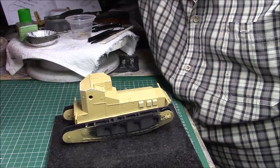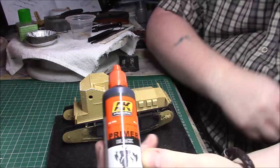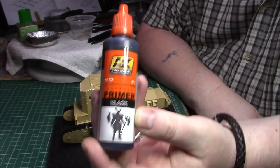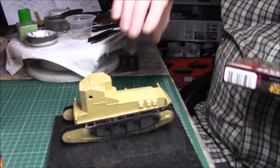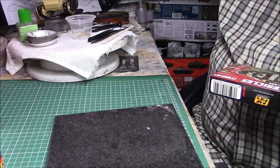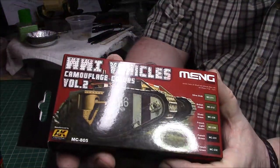This is the end of episode 2, so next we'll start with the painting. For the primer I'm going to use the AK primer, which you can use straight from the bottle - I apply it with my little cheap hairbrush. So that's going to be the base colour. I've got this Meng colour set which I've had for quite a while.